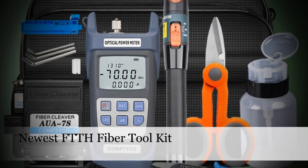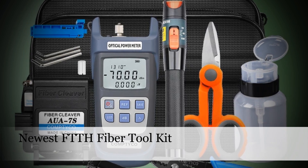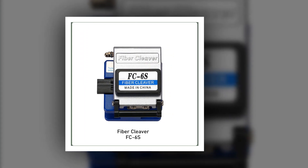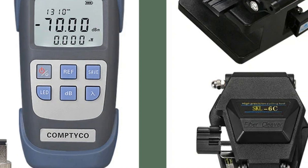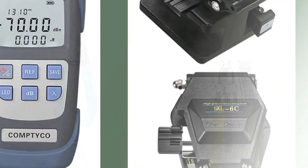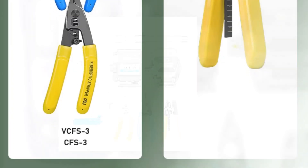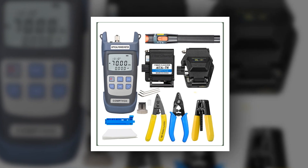Number 4: Newest FTTH Fiber Tool Kit with 10mW Power Meter and VFL. The latest addition to the arsenal of fiber optic professionals, this kit ensures FTTH deployments are executed flawlessly. Featuring a 10mW fiber optic power meter and VFL alongside a cleaver and three-port fiber stripper tool, it provides comprehensive support for accurate power level assessments, fault detection, and cable preparation. Technicians can tackle every aspect of FTTH installations with confidence and efficiency.